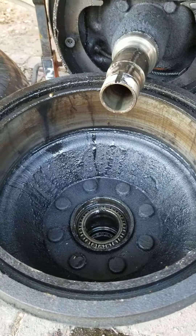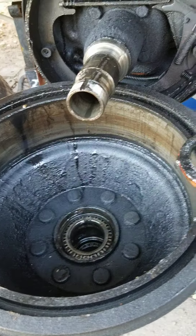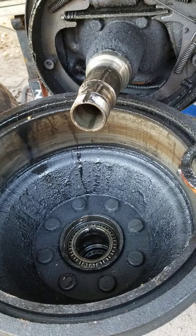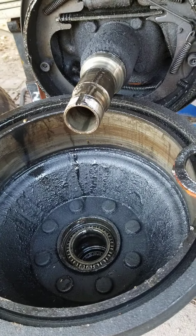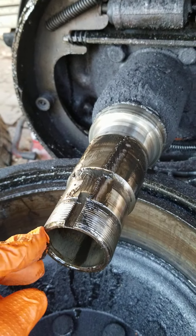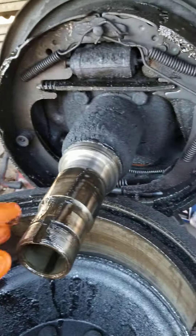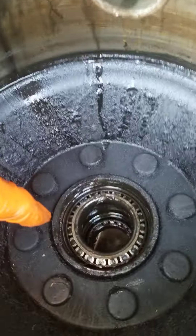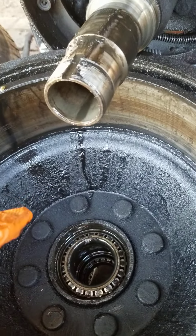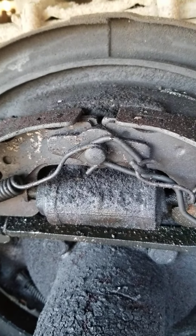This one had a problem — the customer was saying the brakes are bad, so we had a multitude of problems going on. This is the threaded shaft and the keyway you're dealing with, and that's the nut you take and screw off. Then there are bearings inside here.